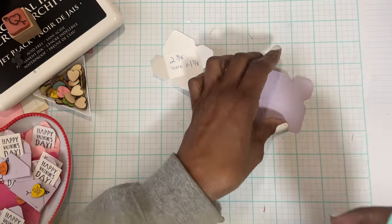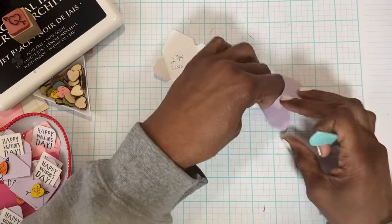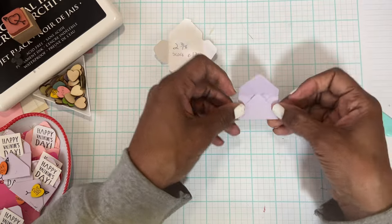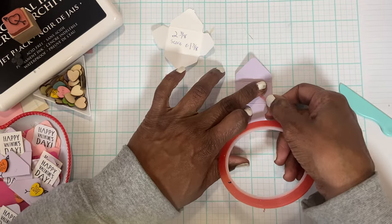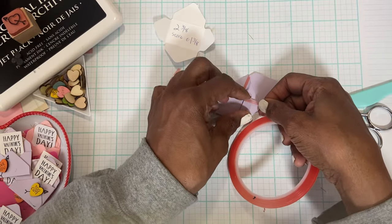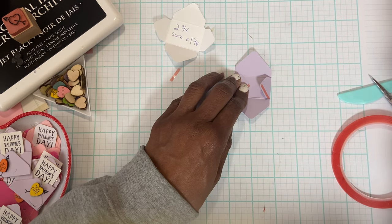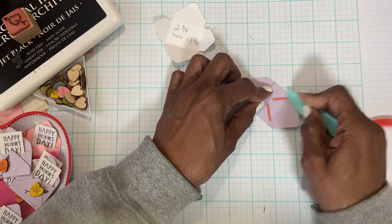I've made mini envelopes in the past and that was on my list to do, so when I saw these at Michael's I thought, 'That's how I'm going to do it.' You fold it up like this, then I have some red line tape that I'm going to put on the sides to seal them. Today's the last day of my vacation and I'm loving everything I've gotten done this week. I'll varnish the tape so it's easier to peel up.